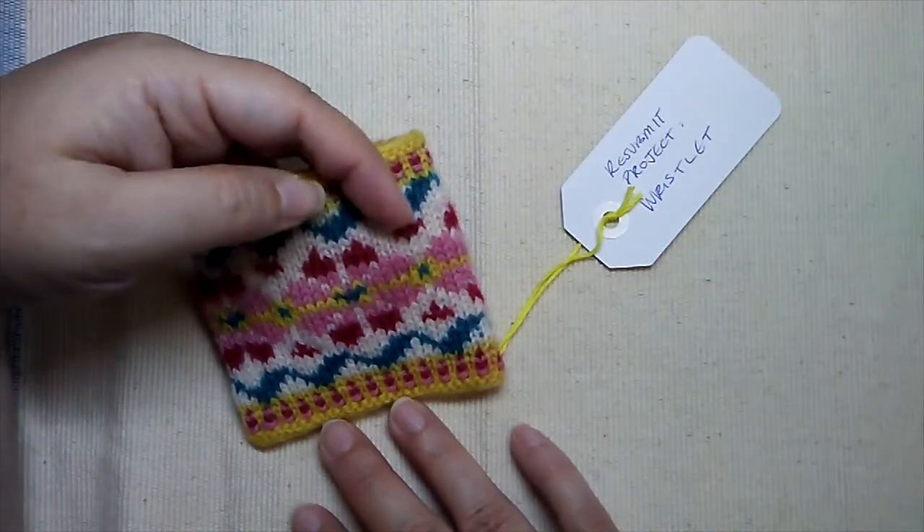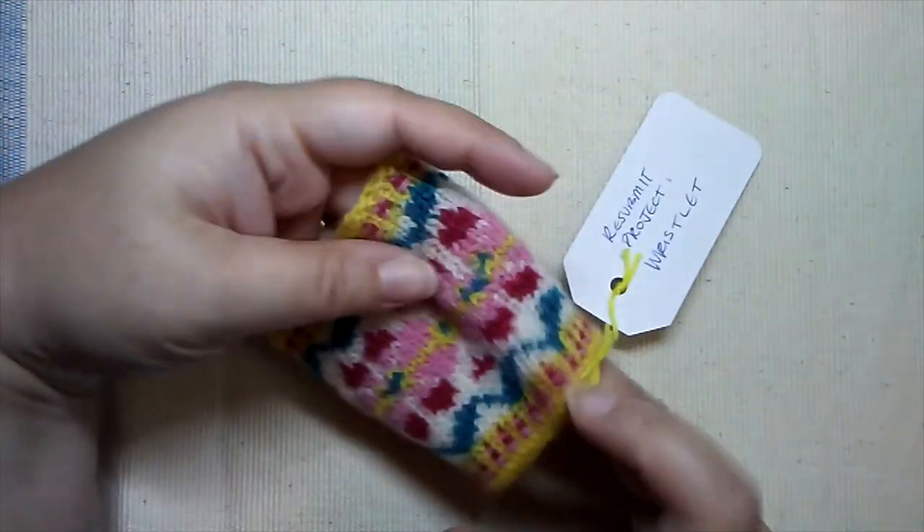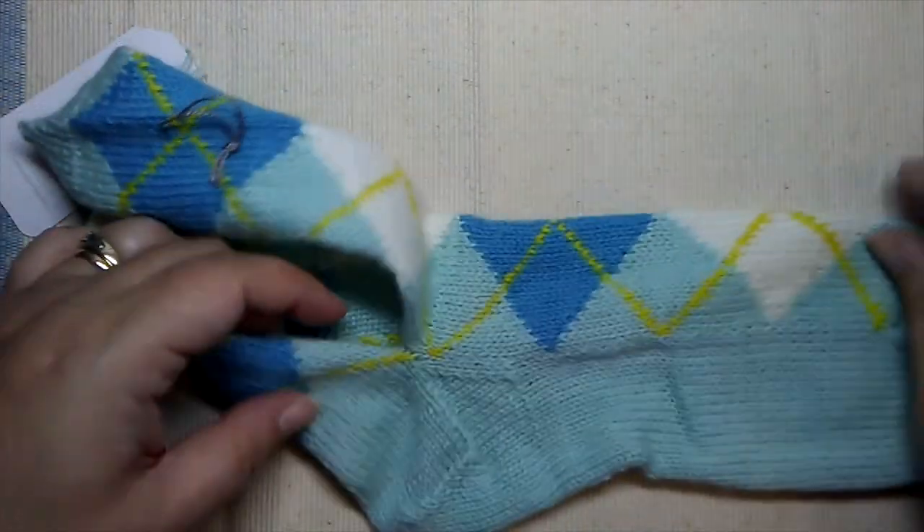Level two includes three projects. The first is a ferrule wristlet — the pattern is provided but you choose your colors, and I had to resubmit this one. I think I knit it five or six times and it's still not perfect. The next project was an argyle sock — they don't provide the pattern, they expect you to find one, but the Cast On Magazine has a few patterns you can choose from. Here was my finished sock. This sock is worked flat and then you seam it, demonstrating that you know how to seam and work intarsia, which was actually pretty fun. My tip would be to learn how to knit backwards so you don't have to turn your work, because with intarsia and all those bobbins of yarn it can get tangled fast.